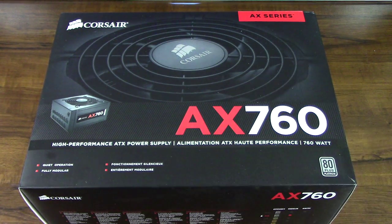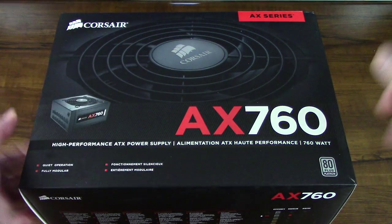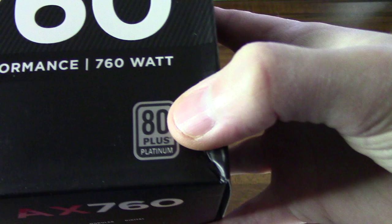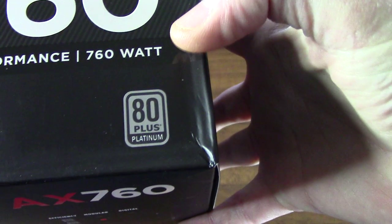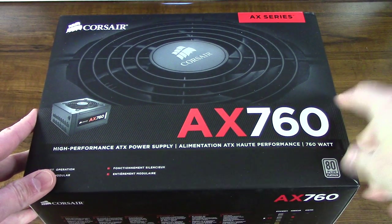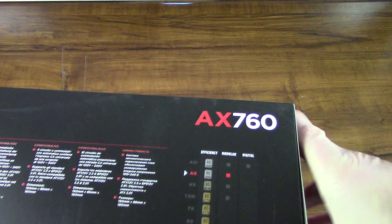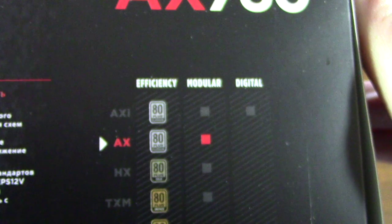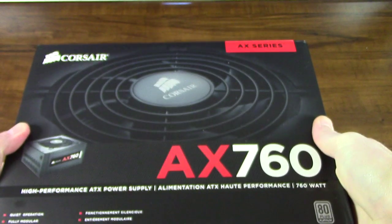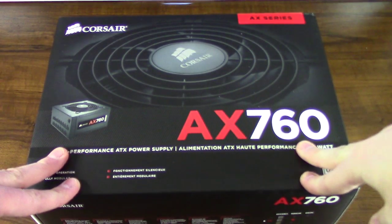It has a seven-year warranty. This thing is SLI ready, Crossfire ready. It has the 80 Plus Platinum logo there, so it is very high efficiency as far as energy use. I believe they do go a little higher — I was looking around on the box and they have another one, the AXI. It's still 80 Plus Platinum, but I believe they also have Titanium now.